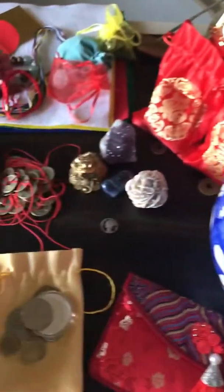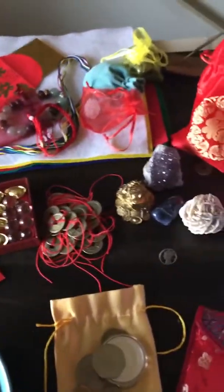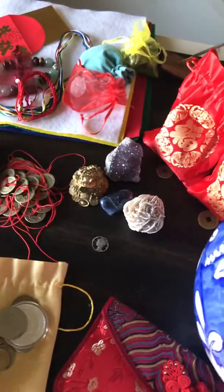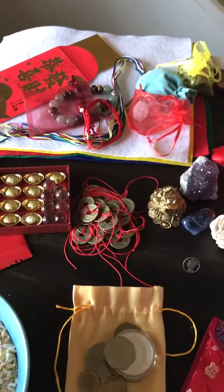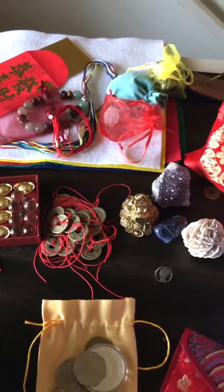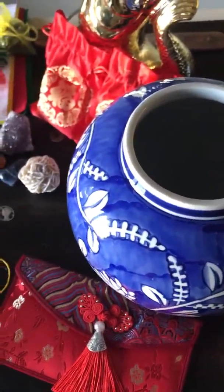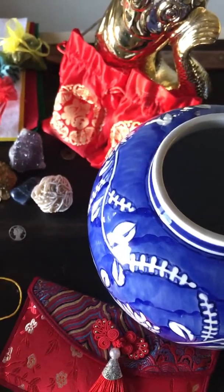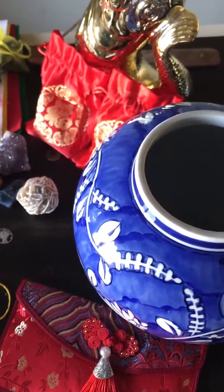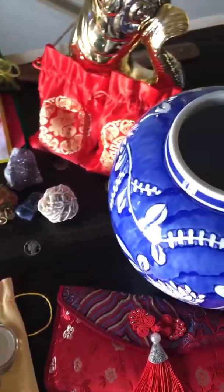If you're in the U.S., there are a lot of stores that have this. You don't necessarily have to go to a Feng Shui emporium or anything like that. You can go to mom and pop places, or even Walmart, Target. You can find this online on Amazon. You'll be able to find a vase. I got this very inexpensively and it's beautiful, so I'm very happy with it.